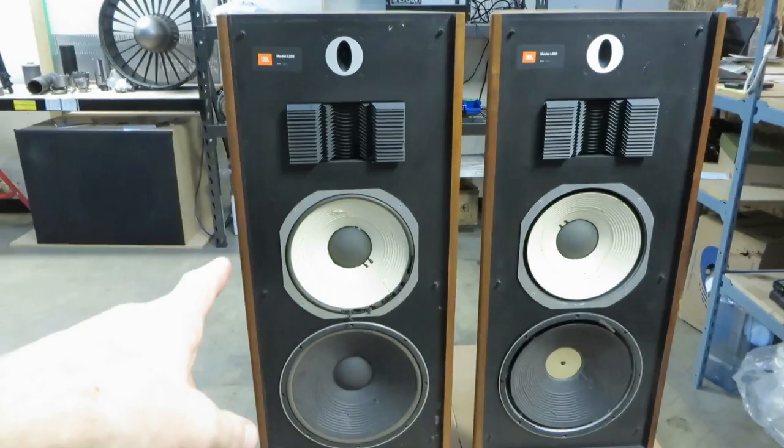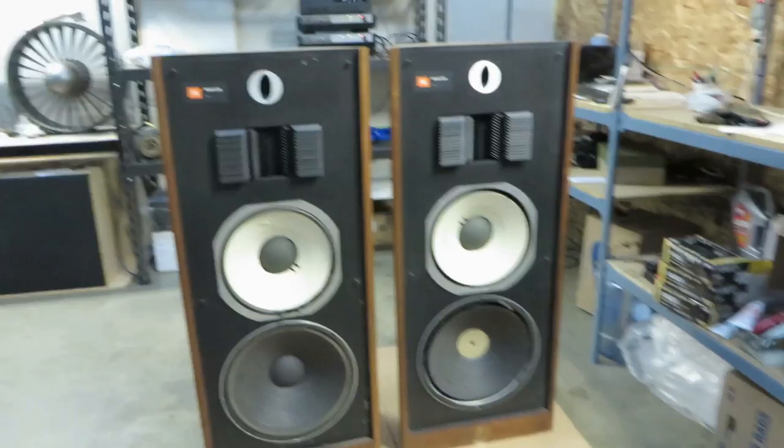I checked out the left-hand speaker because the foam was mostly there. I plugged it in and played a little bit. And the sound, even with deteriorating surrounds on the low-frequency drivers, the sound was awesome — incredibly bright, crisp and clear. With not thundering bass, but thumping bass. So they're worth fixing.